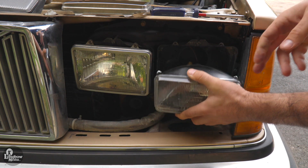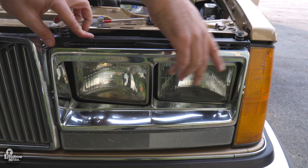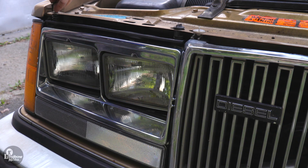Reconnect to the wire harness and reseat into the housing, securing with the metal frame and four screws. Reset your bezel and each pair of plastic retainers.